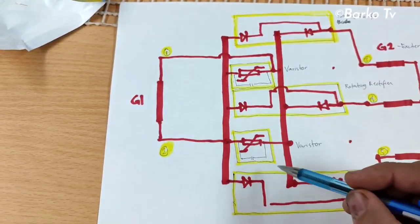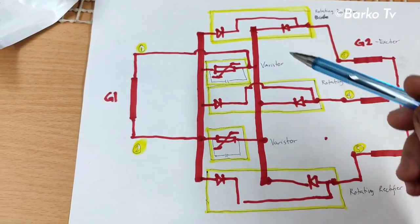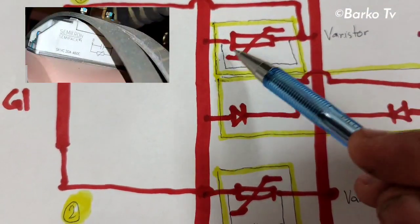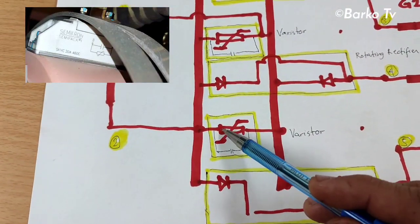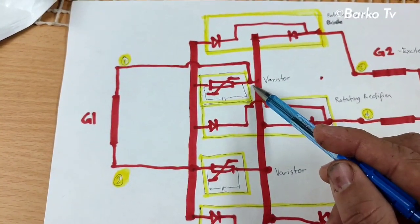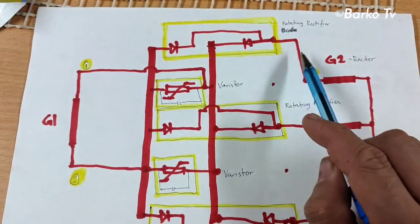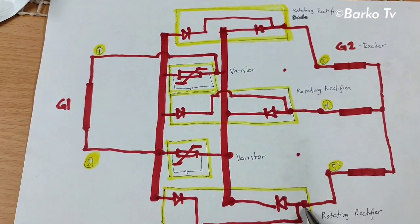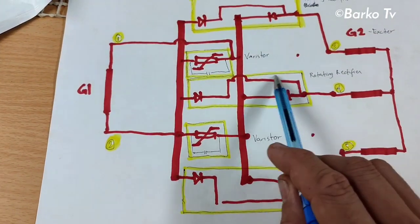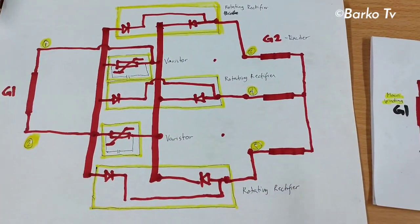G2 is the exciter, G1 is the main rotor winding. This is the barristor — the terminal is going to G1 and the other terminal is also going to G1. That is the first barristor. Number two barristor: in actual there are two barristors but in the schematic only one. All connections are the same. The end of the first rotating rectifier goes to the exciter, the second to the next exciter, and the third to the next — this is the complete set of rotating rectifiers.